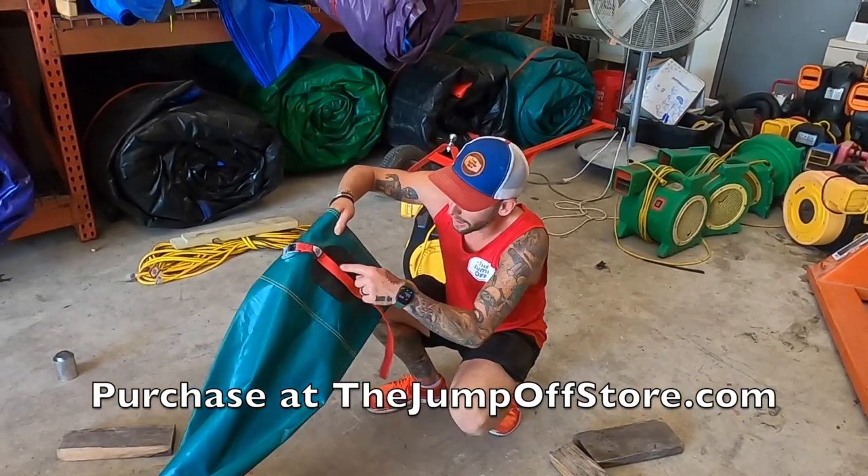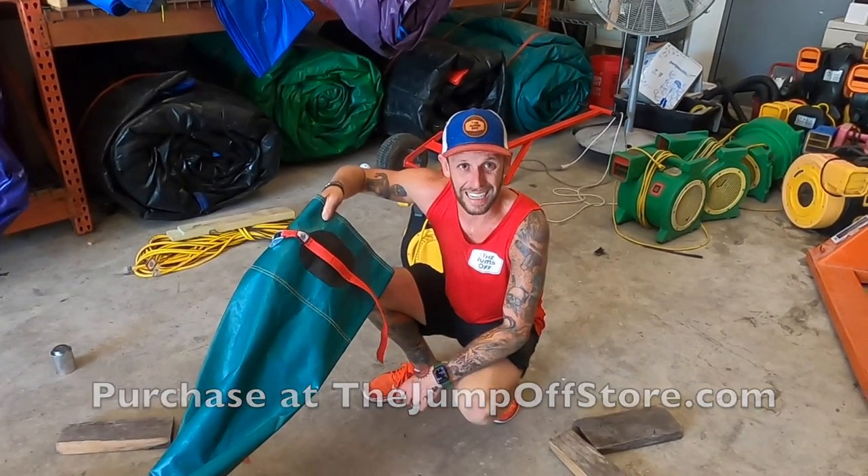Thanks for watching. Please subscribe, and you can buy these at thejumpoffstore.com. Peace out.